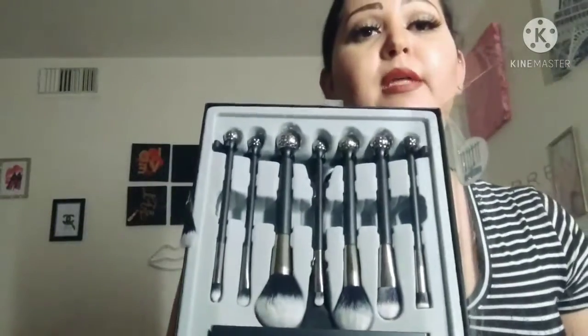Miren que hermosas están. Voy a sacar una para que ustedes vean. Miren, bien suave. Me gusta porque esta silver. La brocha muy limpia, muy suavecita. Negro con blanco, me gusta mucho.